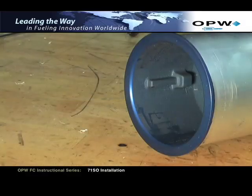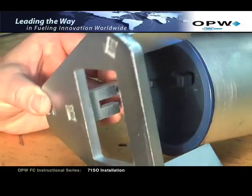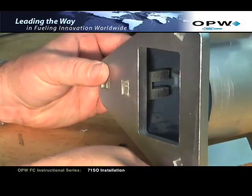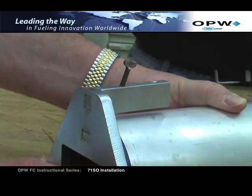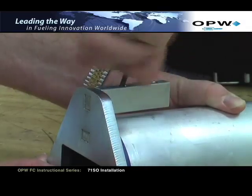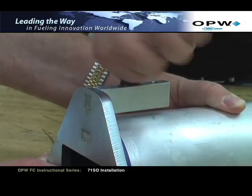Align the slot on the 71SO Tool C with the key located on the inside of the inlet tube. Insert the tool by sliding it over the slot. Ensure that the tool seats flat against the top of the inlet tube. With the 71SO Tool C fully seated, hand tighten the thumb screw against the upper drop tube to prevent vertical movement of the tool during drilling.